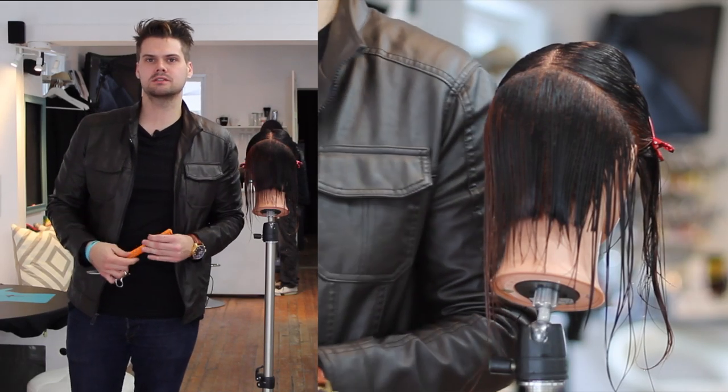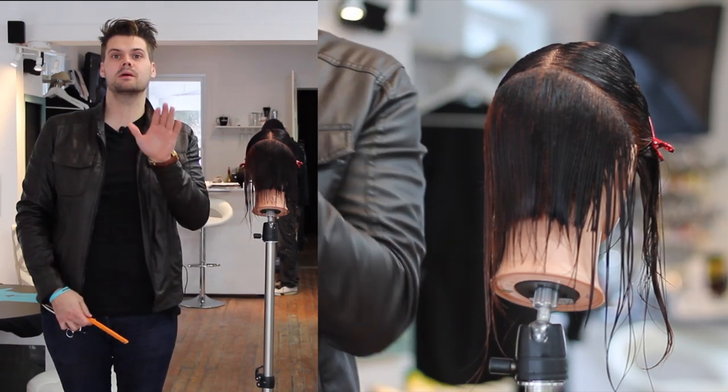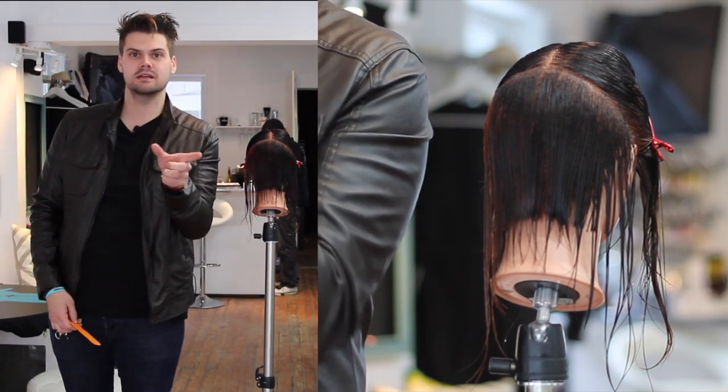Hey guys, this is Matt Beck from freesaloneducation.com, and I'm going to take you through step number eight, which is taking the right size sections.